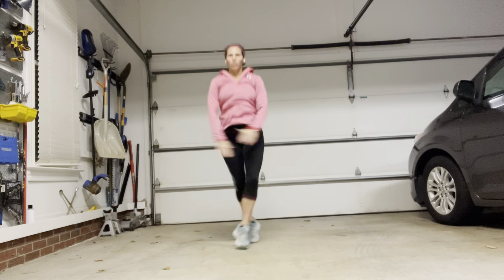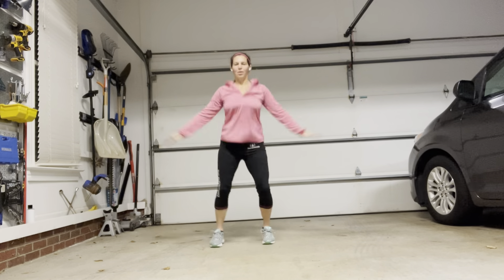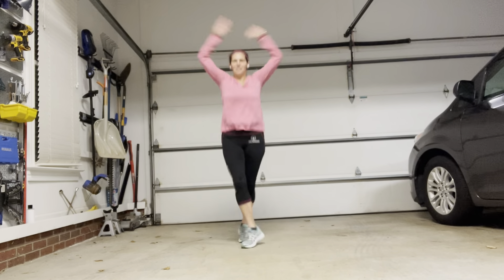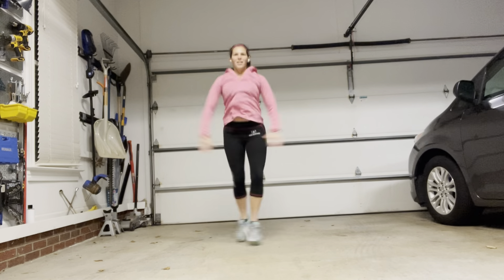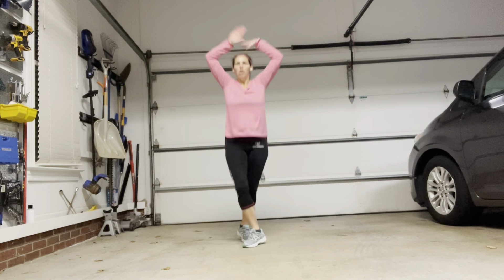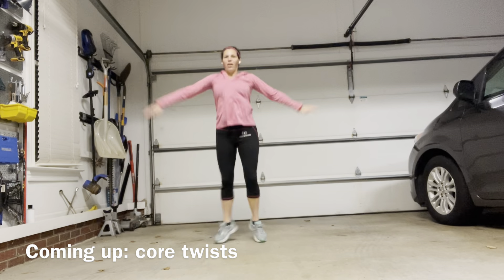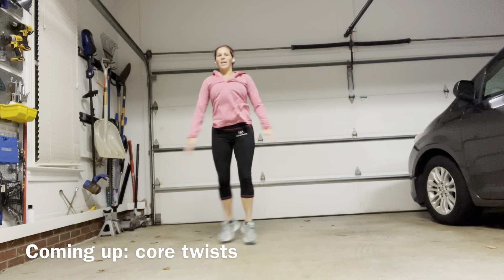So we're just crisscrossing as we go. Crisscross, crisscross. Good job! Up and down. If you never want to go to the next level, you can certainly just stay with the toe touches or the first level. And three, two — grab it and stop.